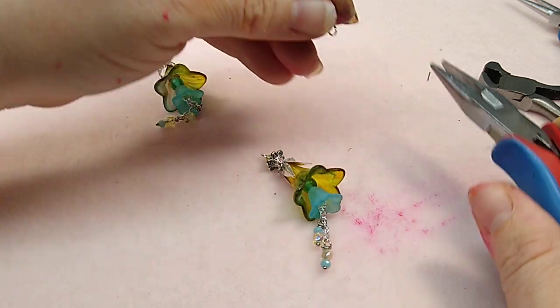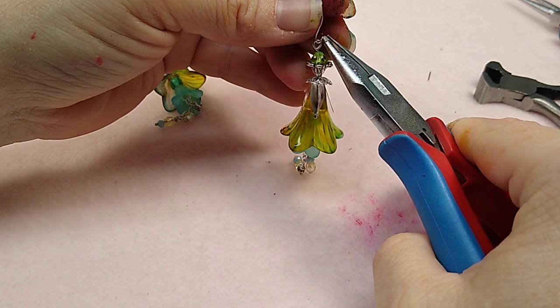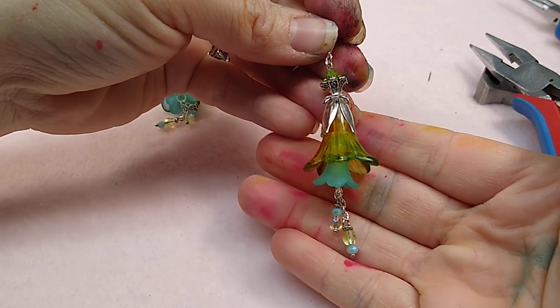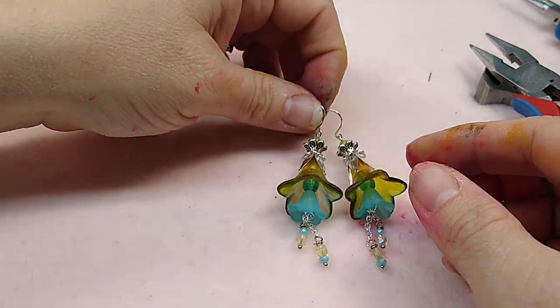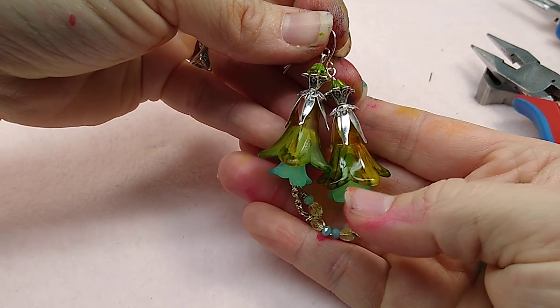Take your ear wire, open it up, put your earring on, and you have got a beautiful, unique, kind of vintage-look pair of earrings. I love these - they turned out so pretty.